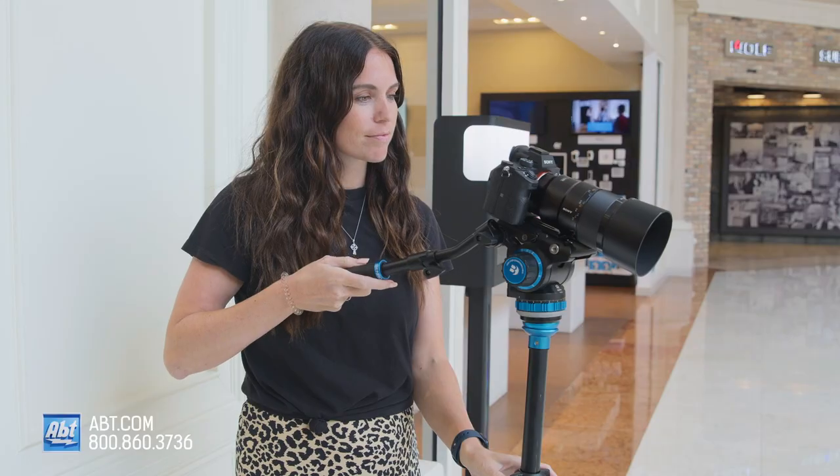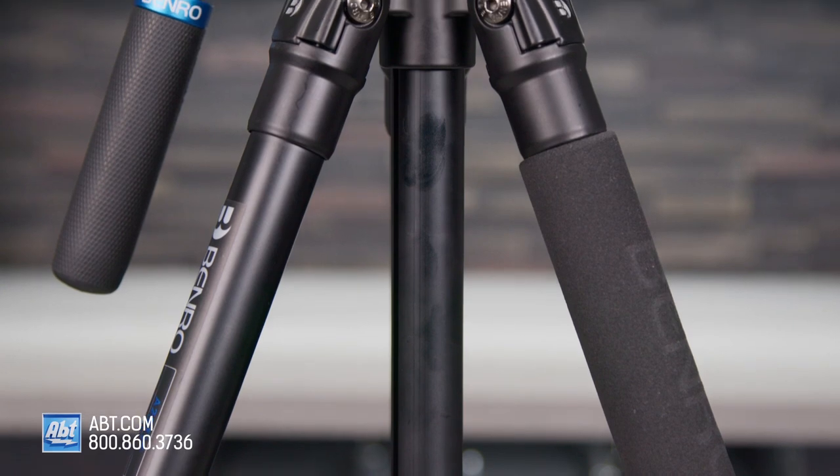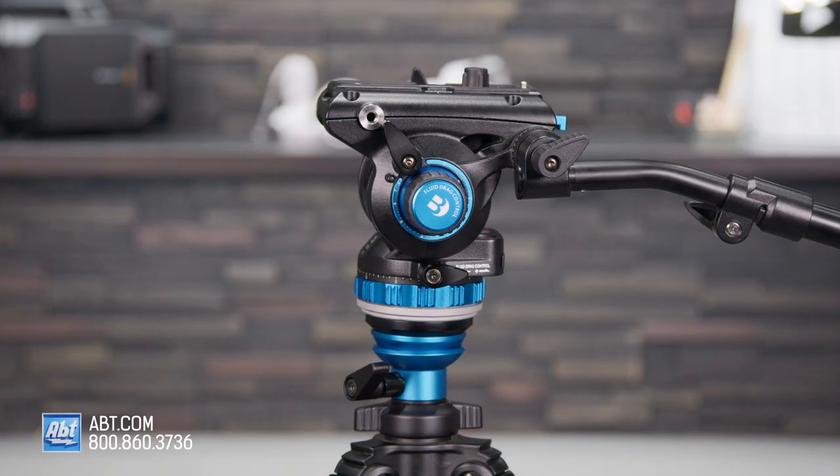Are you in the market for a new tripod that's both sturdy and versatile? One that'll help you get the perfect shot every time. Hi, I'm Caitlin, and today we're talking about the Benro A2573F Single Tube Tripod with the S6 Pro Video Head.